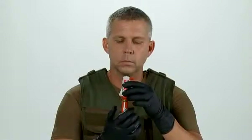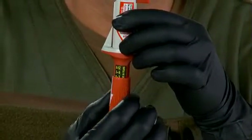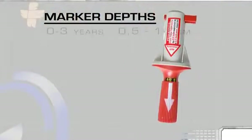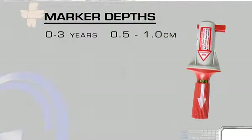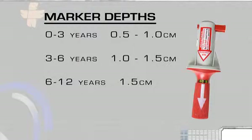Now, using the red barrel, adjust the BIG's penetration depth according to the patient's age. The age and length are both marked on the device. The markers are: 0 to 3 years, 0.5 to 1 centimeter; 3 to 6 years, 1 to 1.5 centimeters; 6 to 12 years, 1.5 centimeters.